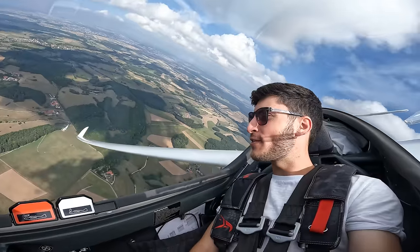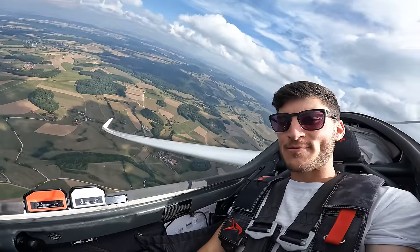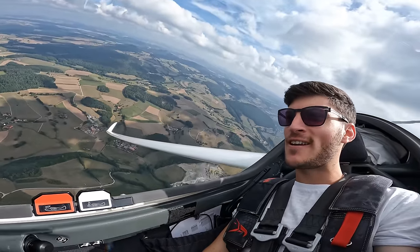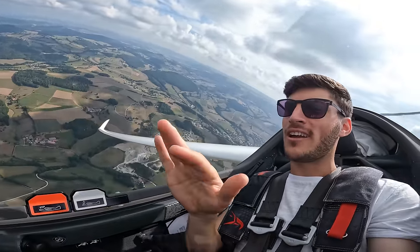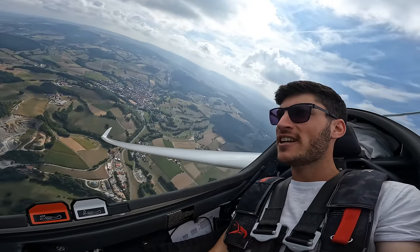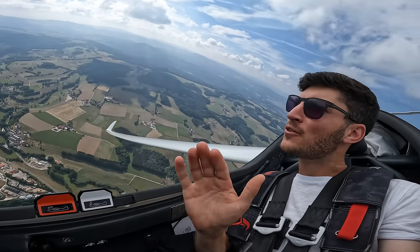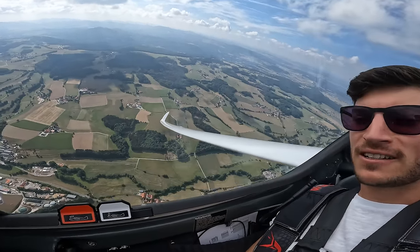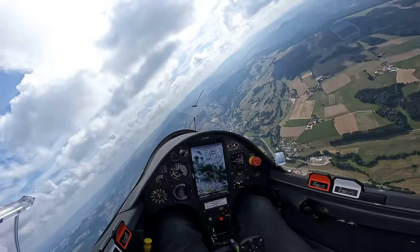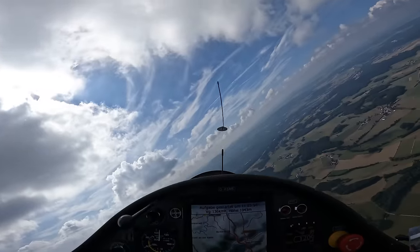My first thoughts on the handling of the AS34: it is really a very well-handling glider. The combination of rudder, aileron, and elevator works perfectly. It's easy to keep the side slip indicator — the thread — in the middle.